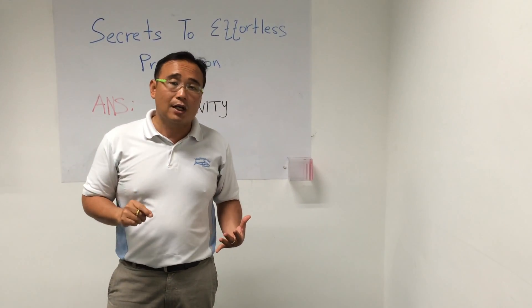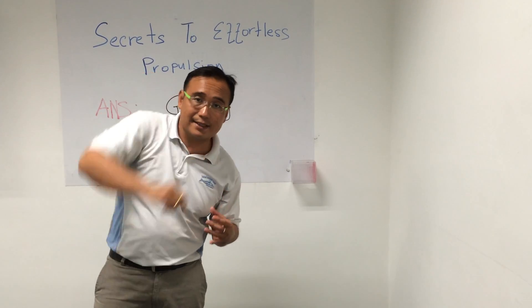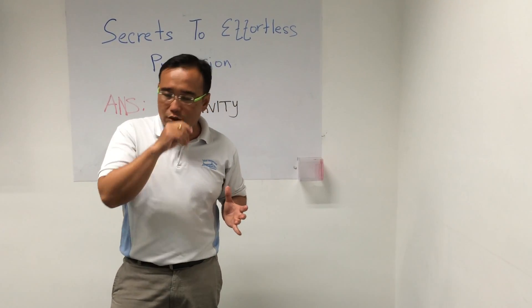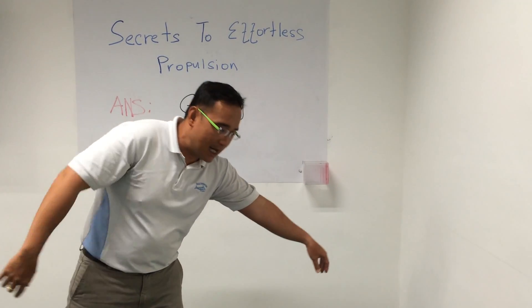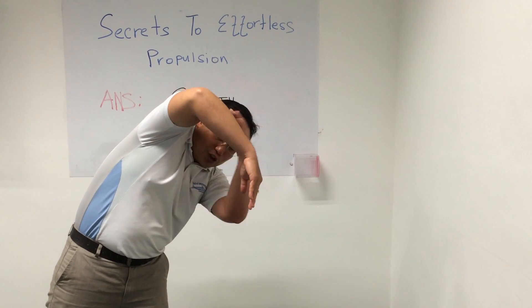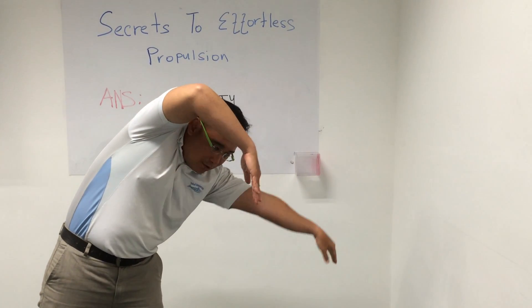Remember the last video where we talked about how to get the high elbow B to engage gravity? Let me show you the high elbow B again. The high elbow B is at the side, and when it's at the side, you see a triangle forming down here.